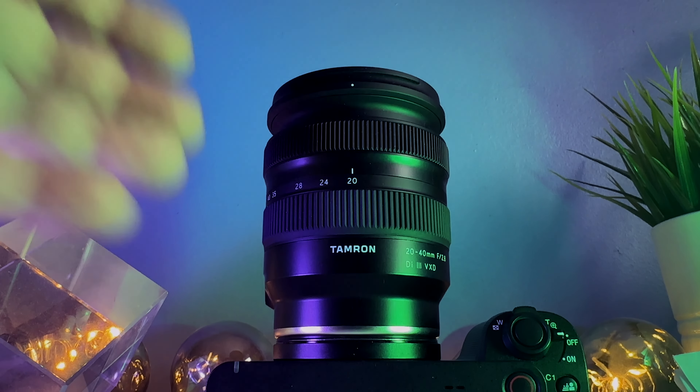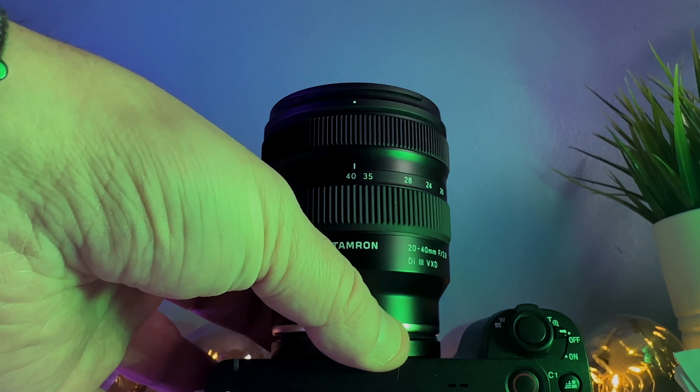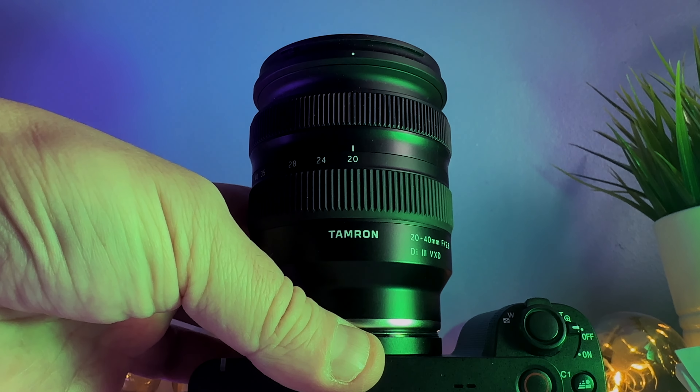There are two things I need to mention that I don't like about this lens. The big one for me is that it zooms in reverse — meaning at the wide end it's 40mm retracted, and when you extend the lens it becomes 20mm. I can get used to it, but there's a part of me that just goes: I hate this, why did you do that?